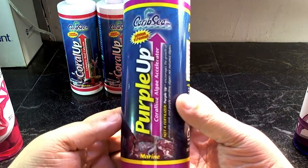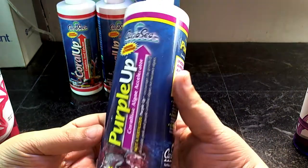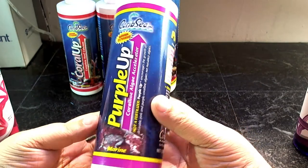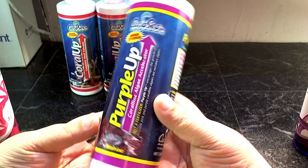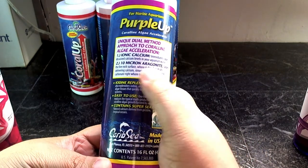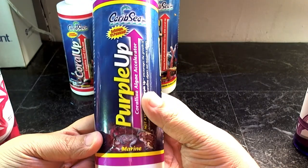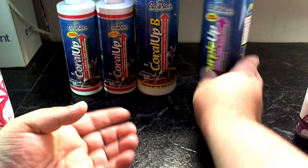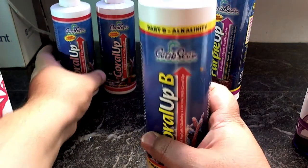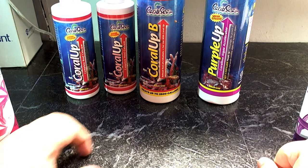I'm going to check and boost my calcium and magnesium using Purple Up. A lot of people call this snake oil, but I'm tired of that term — anything could be called snake oil. It contains ionic calcium and 10-micron aragonite plus iodine, and when I add it to the tank the whole thing turns milky white, so it's clearly doing something. I usually use Coral Up for calcium and alkalinity when I have LPS corals like torches, frogspawn, hammers, or candy cane, but for this I'm going to use Purple Up.